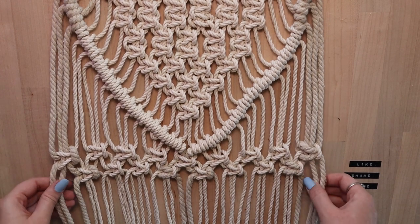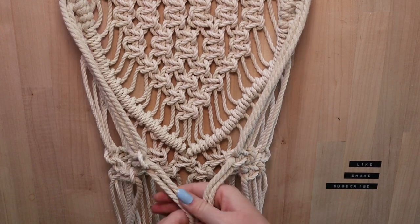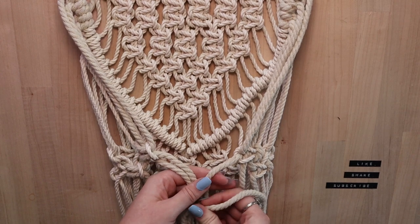You're almost done. Take the two far strands on each side, bring them together in the center creating your pocket, and then continue tying square knots.